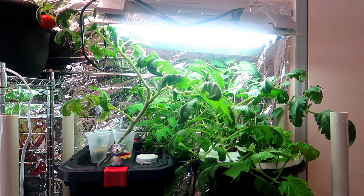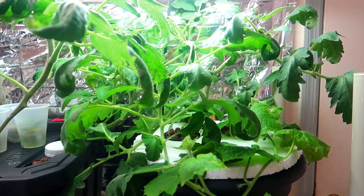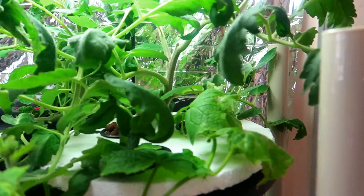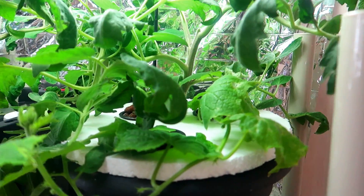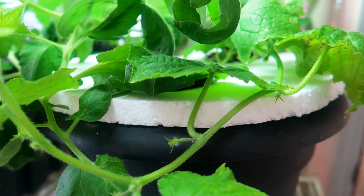Now it's another week later and you can see both the tote and the flower pot Kratky systems are growing nicely. I see quite a few cucumbers budding all over the plant, but I don't know how long it'll take before they're ready for harvest. I will keep filming and take notes on that.